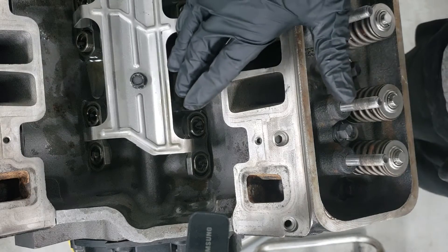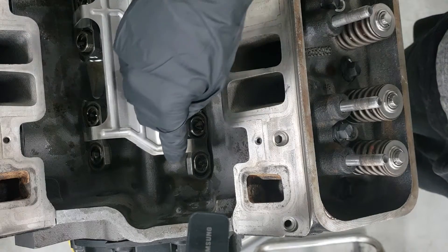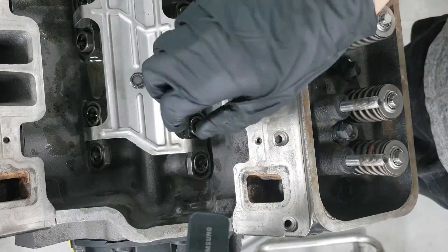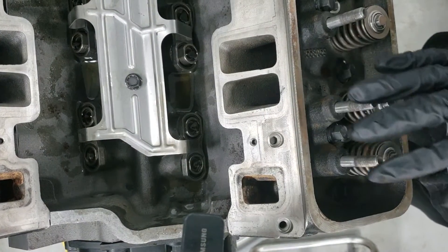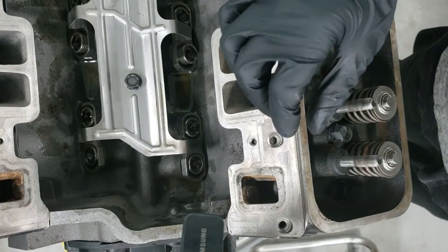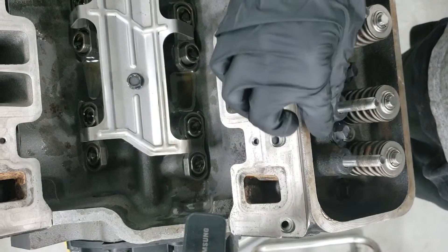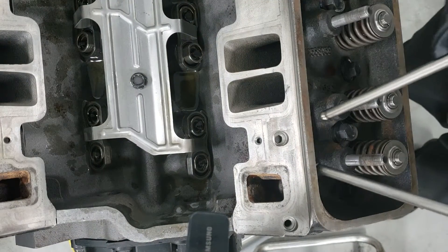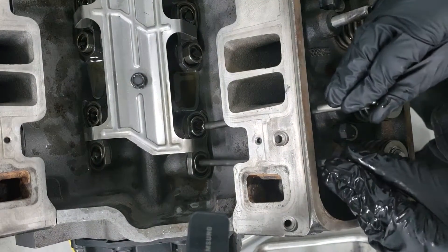Now we're ready to set our valve lash. Both lifters are in their down position all the way down, which means both valves should be 100% shut. What that means is I'll be able to set the valve lash on both of these valves at the same time. We'll start off by putting both push rods in place.